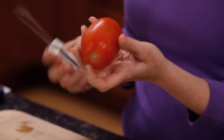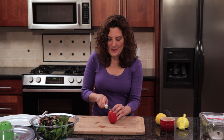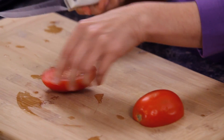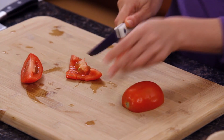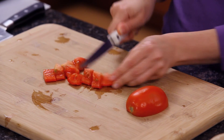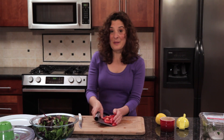Now I'll chop up a tomato to add to my salad. I'm using a Roma tomato. I like Romas because they're not as watery as larger tomatoes. I like to use a serrated knife to slice tomatoes — it works really well. Now I'm just going to cut it into cubes. There's no need to remove the seeds or the juice; they're just going to form a part of our juicy dressing. I'll go ahead and add the tomato.